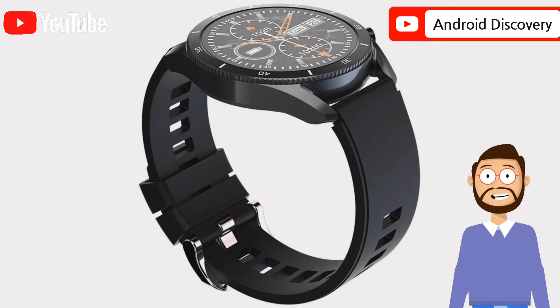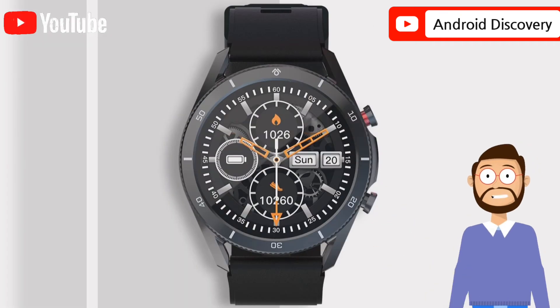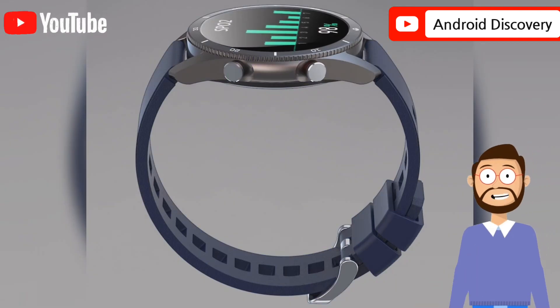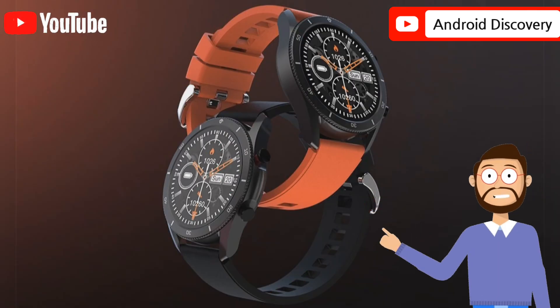The watch has 7 workout modes: walking, running, cycling, skipping, badminton, basketball, and football. You can open workout mode with a press of the dedicated button. Steps tracking is decent but a bit off compared to the Daiso Watch or Mi Band 5. When launching running mode directly from the watch, it doesn't get GPS data from the app — it uses steps instead, so the data is way off compared to other smartwatches. There is a separate outdoor running mode that uses GPS, but it is only in the app and doesn't show data on the watch. Overall, the smartwatch is not recommended if you are looking for workout tracking.